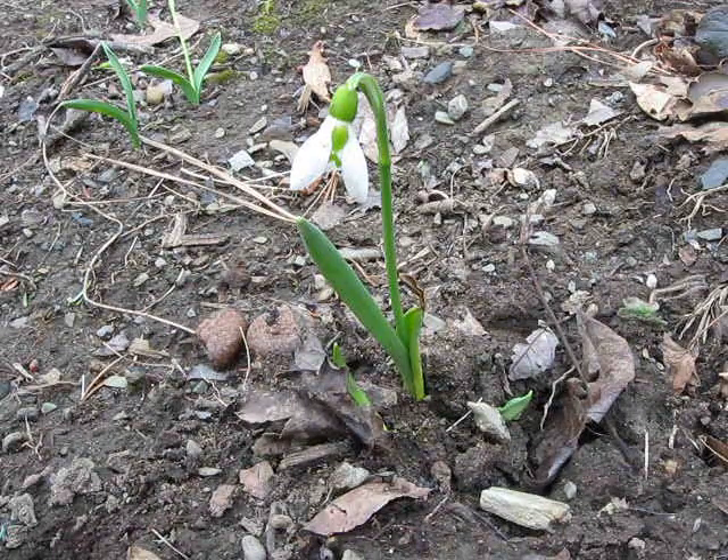It's not native to New York. It's from the Old World, and planted widely in gardens and landscapes, although it doesn't seem to naturalize.